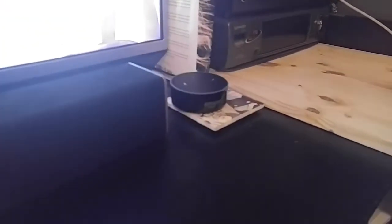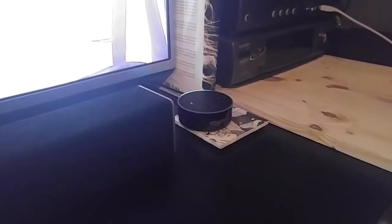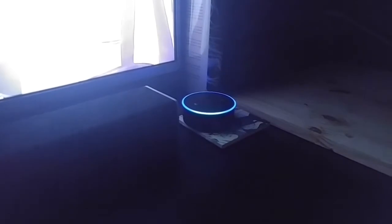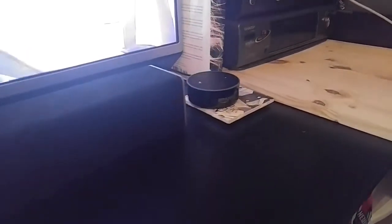And then we have my Amazon Echo Dot. She currently is in control of the lights. Alexa, turn off the bedroom lights. Okay — and now they're off. Alexa, turn on the bedroom lights. Okay. Cool. Thanks.